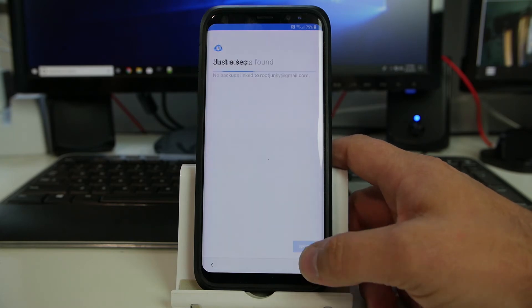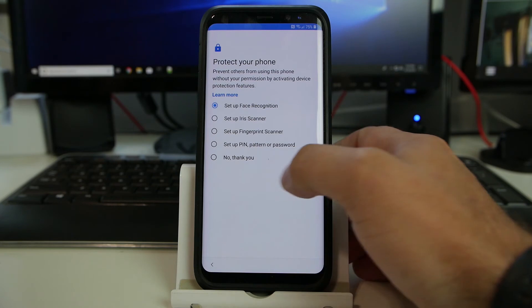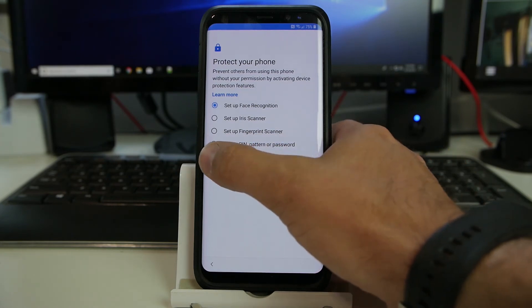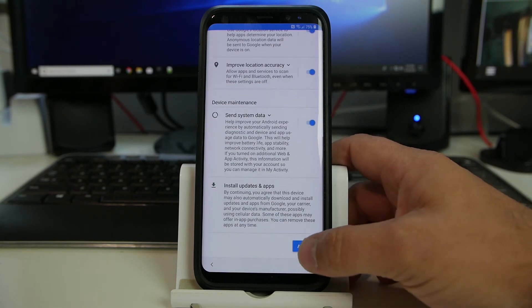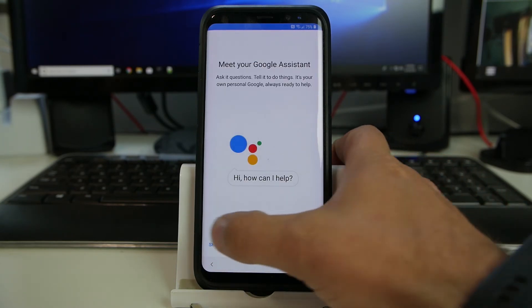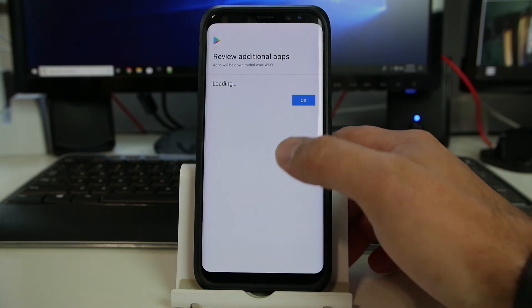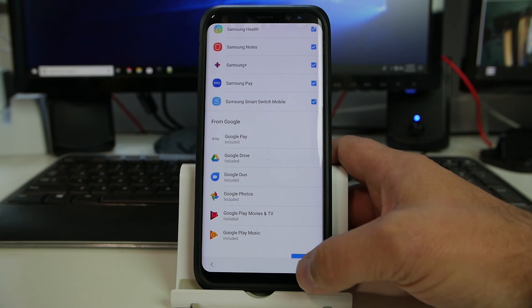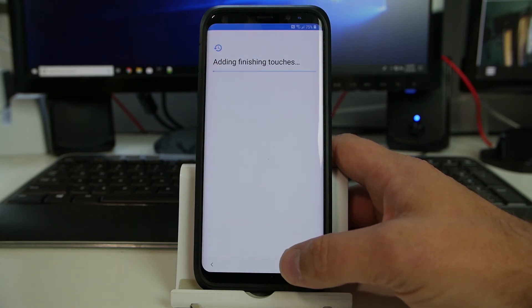I'm just going to show you at the end of this what the device is on — what security version. I'm going to say no thanks to a pin and password; you can add one if you want, you don't need to. I just want to show you what Android version we're on here at the end. We can skip the voice stuff, just can't restore — that's fine. I'm just trying to get through it so you guys can see the adding finishing touches.